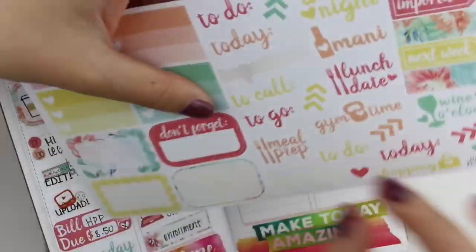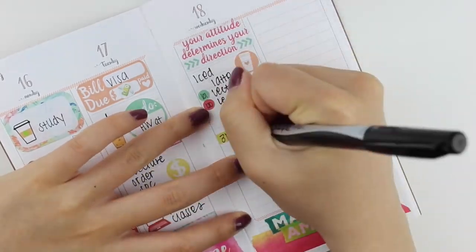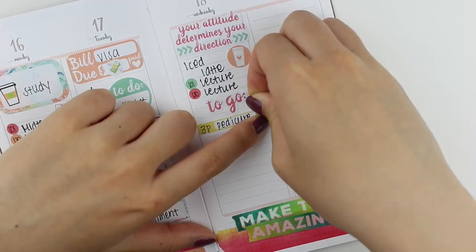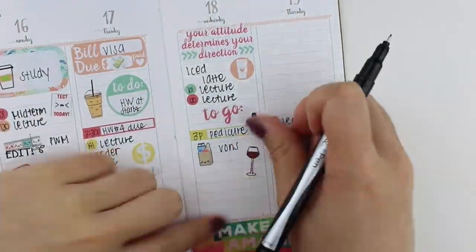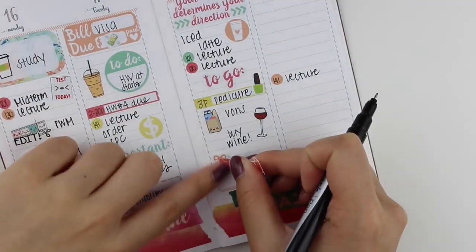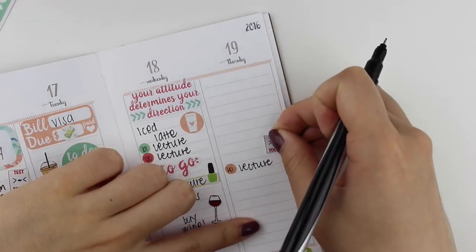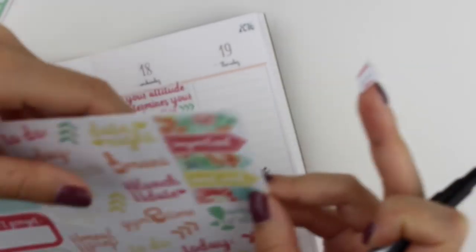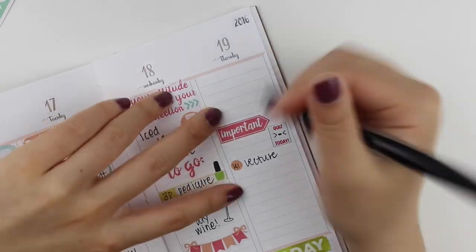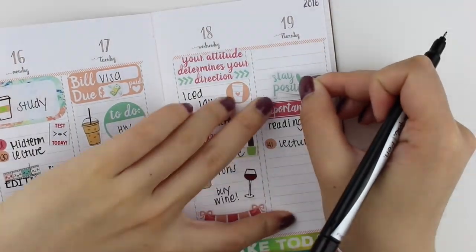Moving on to Wednesday - I'm talking so fast trying to keep up with my planning. I sped this up the same way I speed up my normal plan with me in my Erin Condren, which is about four times speed. I put down a quotation sticker at the beginning of Wednesday because I was feeling the midweek struggle. Then I put an ice latte sticker from the kit. The nail polish sticker is from Christiane Designs, grocery sticker from Grit Sparkles, and the wine sticker is from Thumb Prints Co.